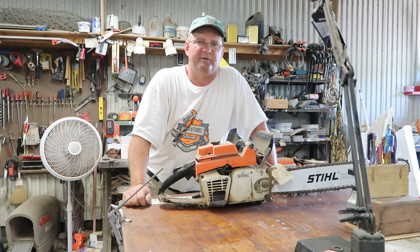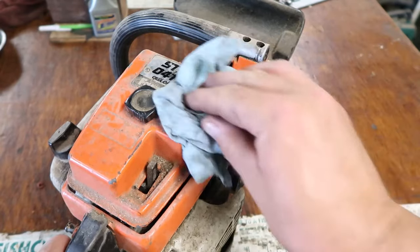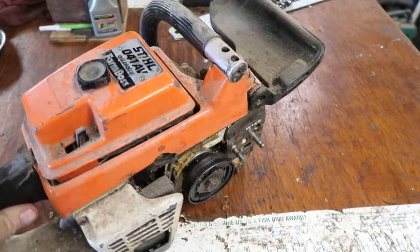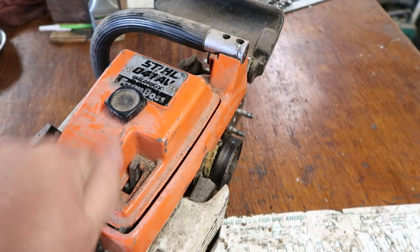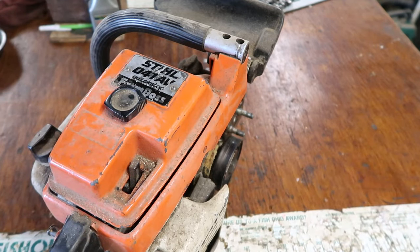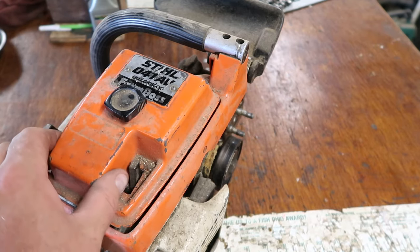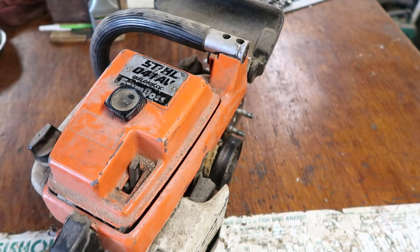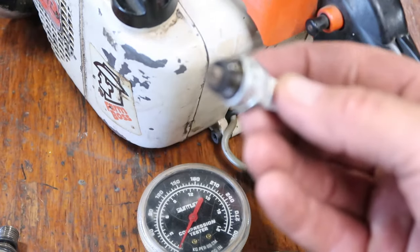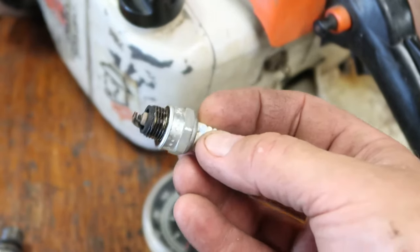A customer brought this to me — he knew very little about it, I think it had been in his garage for a while. Whether you are a homesteader or homeowner, you probably have some small engines, and hopefully this will help you. This happens to be a Stihl 041 AV Farm Boss — it's almost an antique. I've already taken the blade off because it gets in the way, so we'll get down to the spark plug and first test the compression.